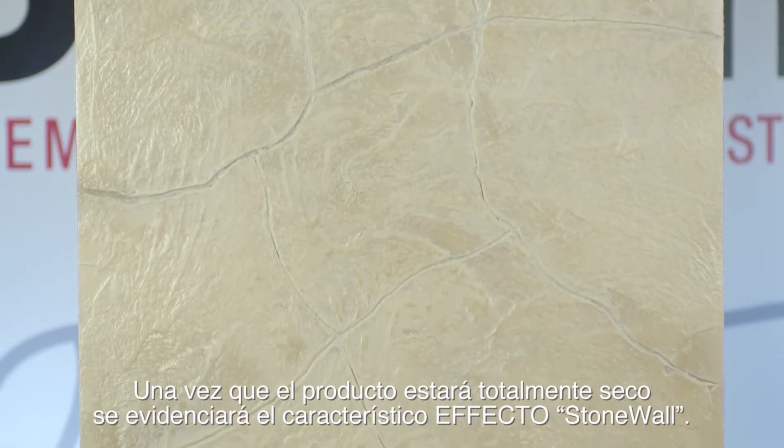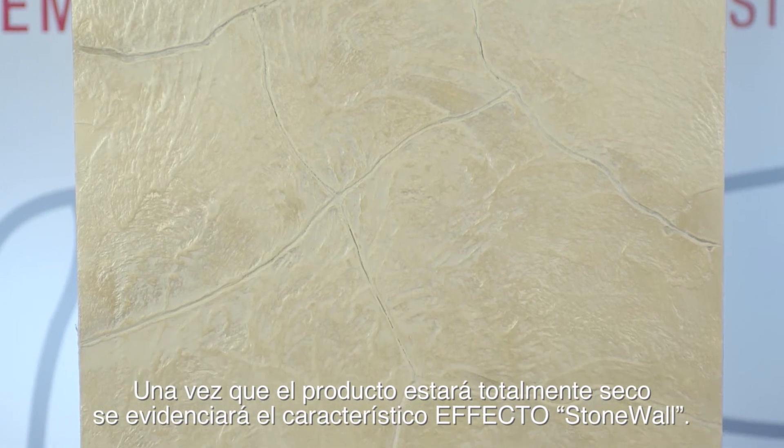Upon total drying, the characteristic Stonehenge effect will be highlighted.